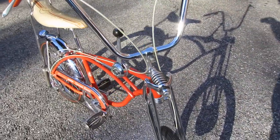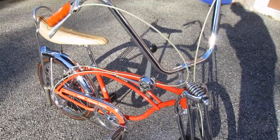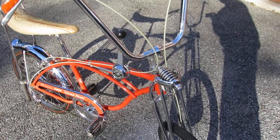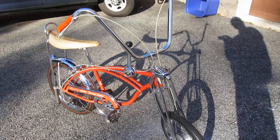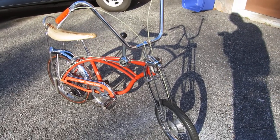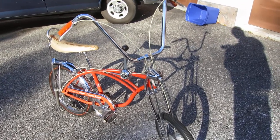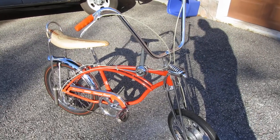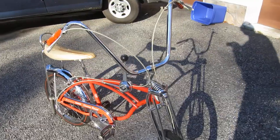I think whoever buys this should just leave it alone and leave it in the condition it is. The chips in the paint — you could touch them up, but to me that's just part of the bike's history. Some kid got this new in '68 and rode it, and that is the patina that's left on the bike. That's the character.